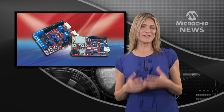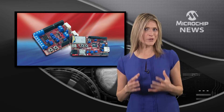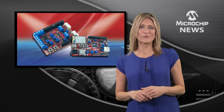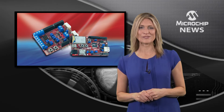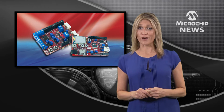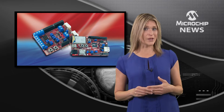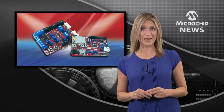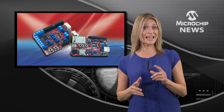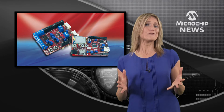Arduino users now have an easy way to add wireless communication, function-rich motor control, and even cloud computing to their designs with new tools from Digilent and Microchip. In addition to a pre-certified Wi-Fi module, the chipKIT WF32 board also has a powerful 32-bit PIC microcontroller with full-speed USB 2 and an energy-efficient power supply, all in an Arduino form factor.